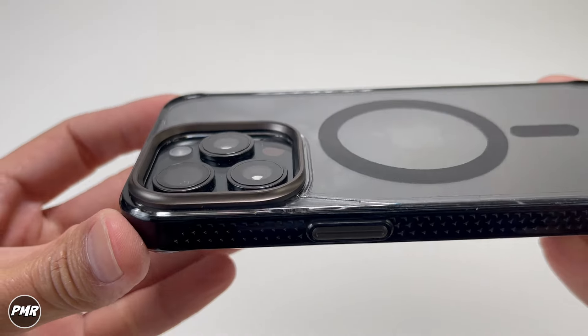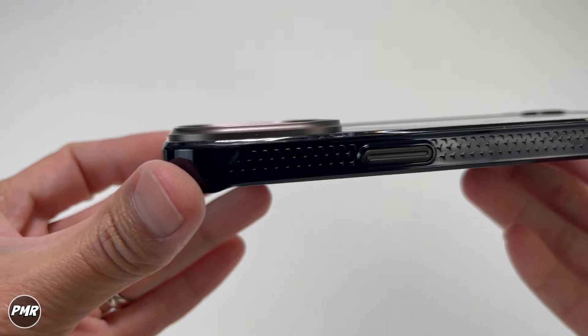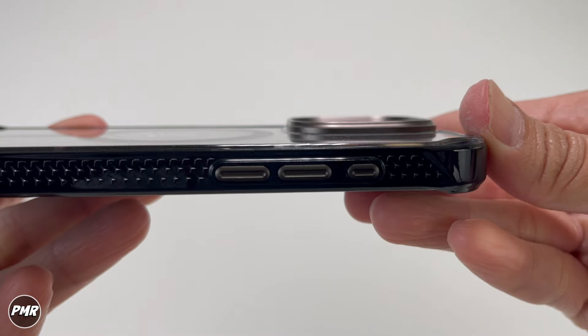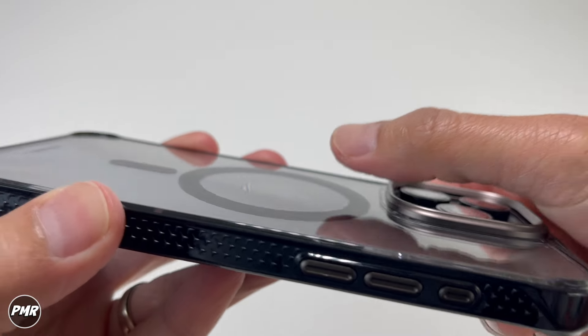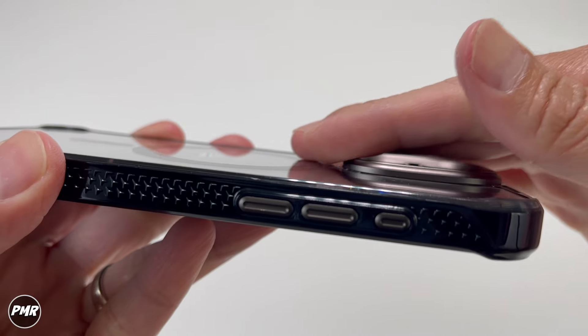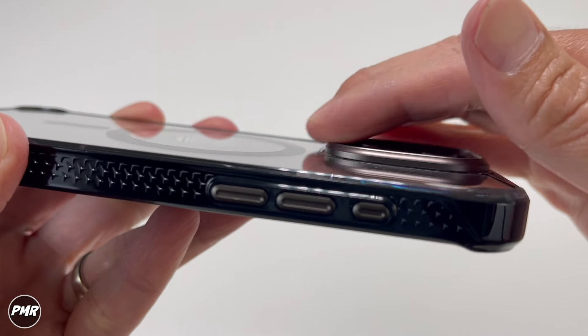Check out the camera bezel — is it high enough? Yeah, it's high enough to protect those lenses. Hopefully in Gen 6 they make it a little more rounded with more radius, because it's a little on the sharp side. As I mentioned earlier, it kind of digs into your fingers a little.